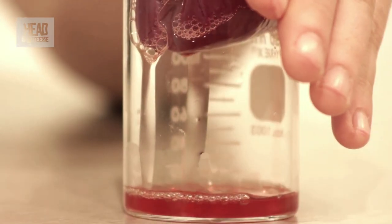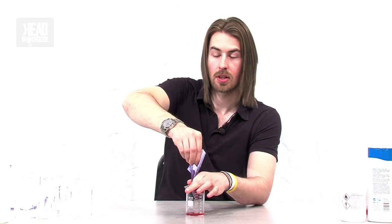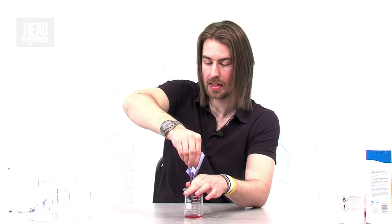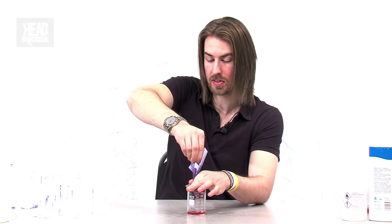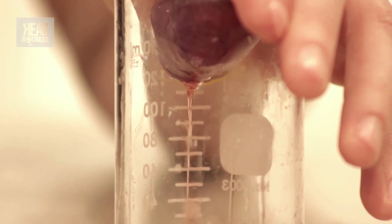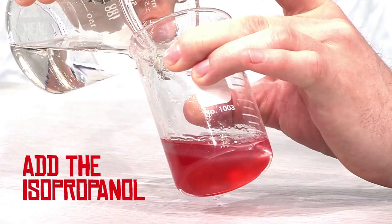The thing about DNA is it's soluble in this extraction solution, but not in alcohol. So what we need to do to get it out is add some rubbing alcohol into it as well. We should see it precipitate out and into the alcohol — it will sit on top of the solution, so the DNA should rise out.